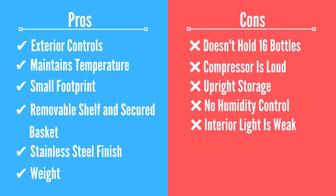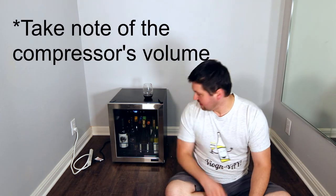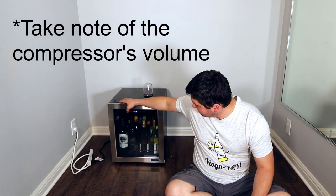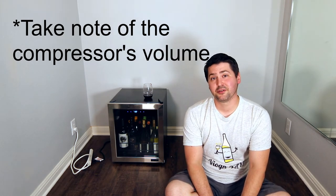The next con is the lighting — it's weak. It feels like a single blue LED in there. You turn it on and you hardly notice a difference. My other wine fridge has a few different light intensity settings: blue light one and you see everything, blue light two is a little accent, blue light three it's gone. This one just has on and off, and on is barely noticeable. Just like the compressor is right now — hear the difference?